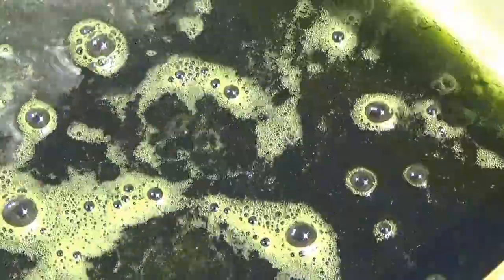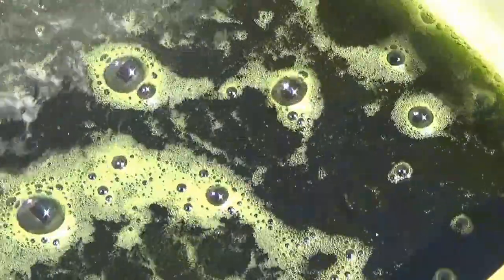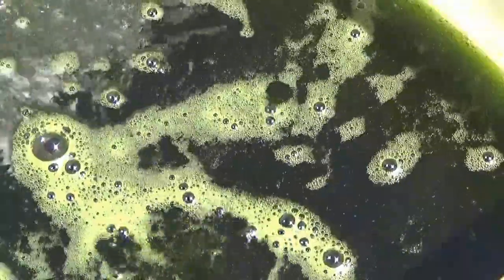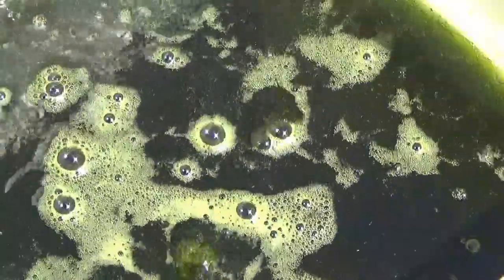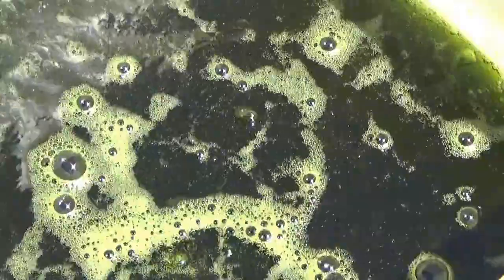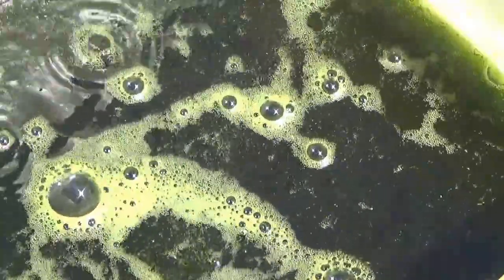I just wanted to give you one more look at it. As you can see, the HCl is still working. Tomorrow we will go ahead and get the sponge out of this, let it dry, and see how big of a button we get.